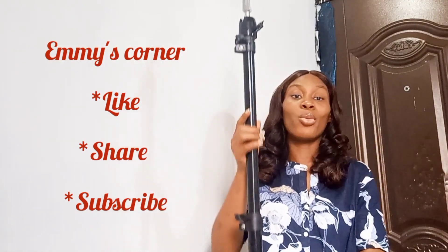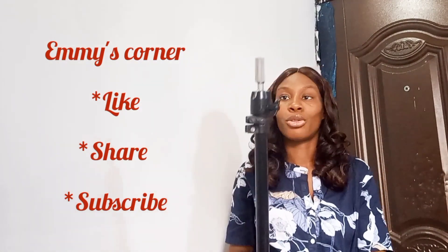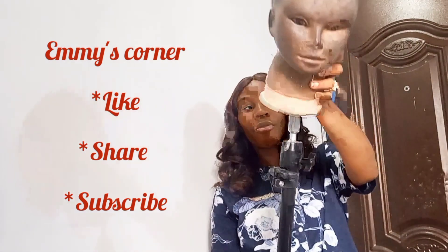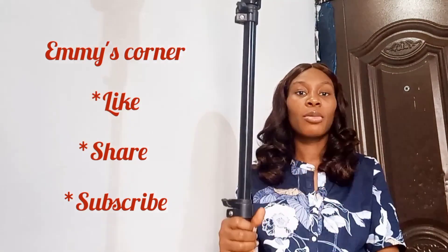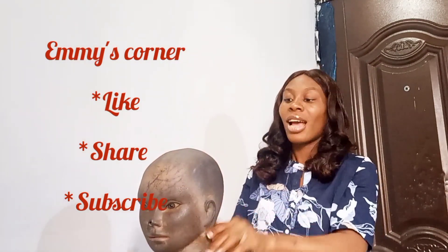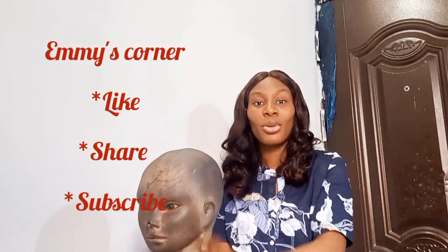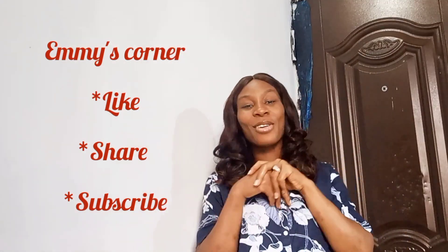Another thing you need is a wig stand. This is where your mannequin goes. Let me show you — so you put your mannequin head in like this, and it helps it stand on its own without you struggling. You put your wig cap on it and then start stitching or working on your wig. It makes everything easy. So you need a wig stand.